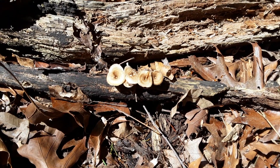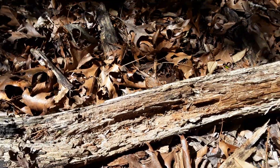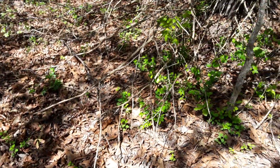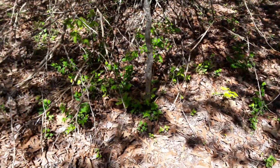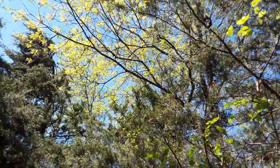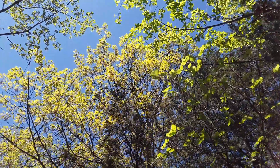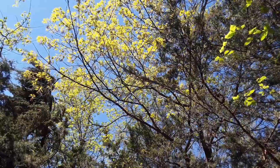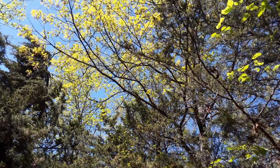Hello everybody and welcome to Matthew Gardens the Globe, where we talk about agriculture, horticulture, landscaping, gardening, and farming. I'm looking for morels — morel mushrooms. What I'm going to tell you right now is that the types of trees you're looking for have everything to do with whether you find a lot of morels or not. So let's go hunt.